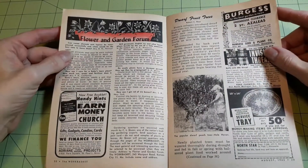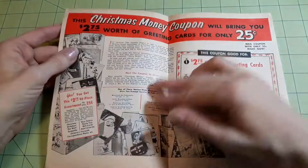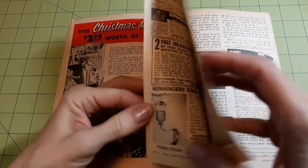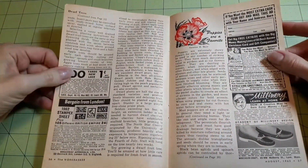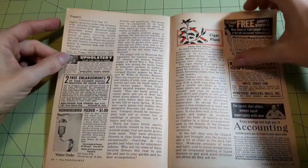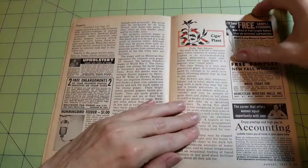Flower and Garden Forum — this time we're talking about dwarf fruit trees. There's another big two-page ad, and more on the dwarf trees. Now we're talking about poppies — poppies are our favorite. And the cigar plant.